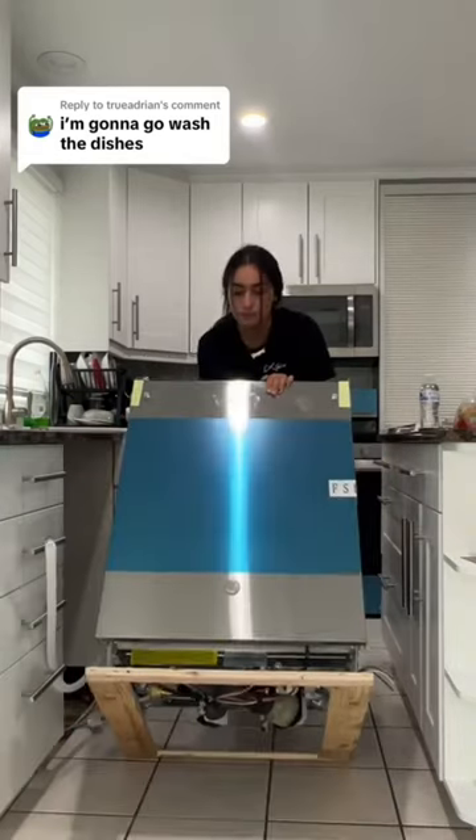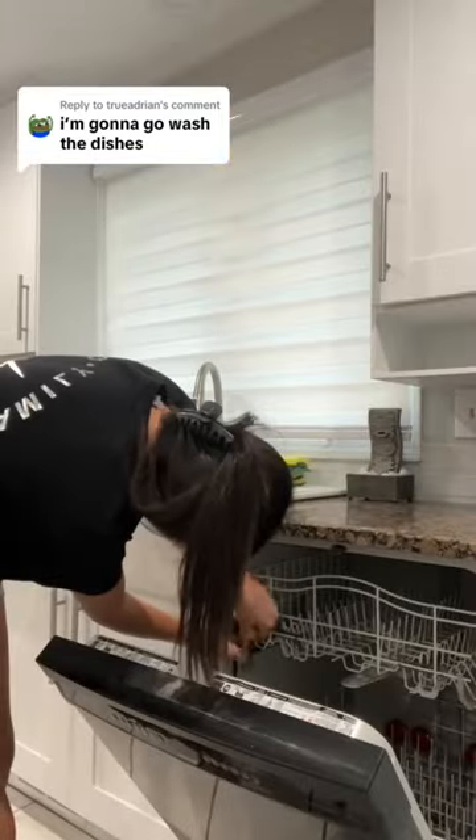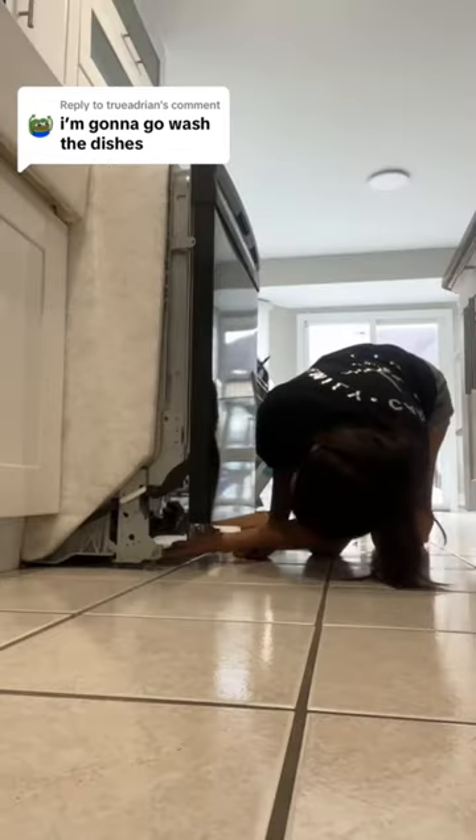Say less, let me upgrade the dishwasher. When I first bought the house, the old one wasn't actually working, so I just bought this new stainless steel one. And of course, before I even got started, I went to the breaker box and made sure the dishwasher switch was off.